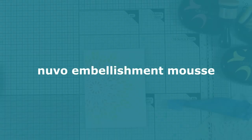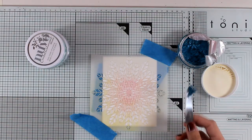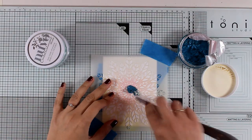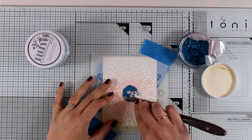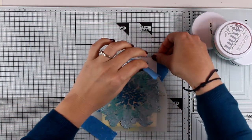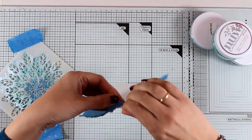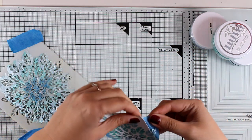Look how gorgeous this looks — it will look beautiful in pretty much any color combo. For the next background I applied Nuvo Embellishment Mousse in three different colors. I lost the footage of that, but all I did was apply the mousse one after the other using three different colors.